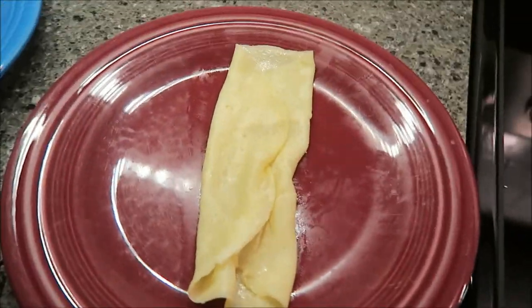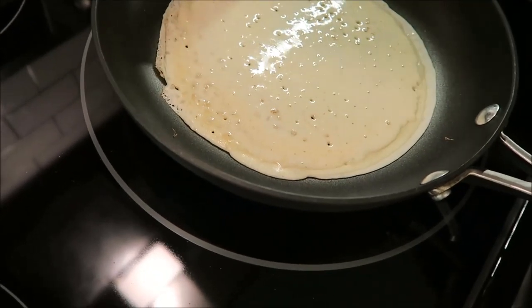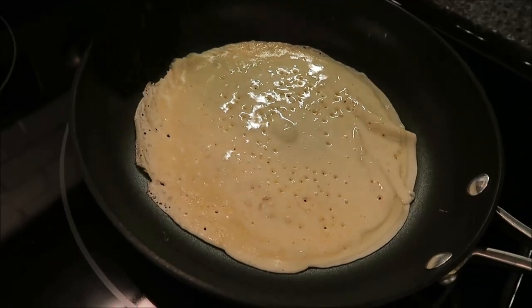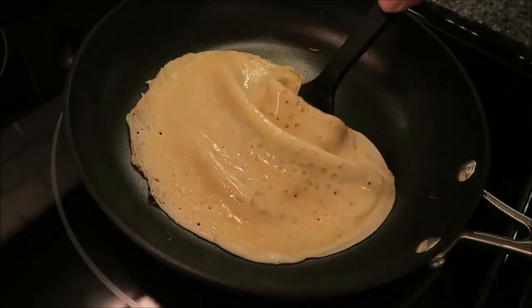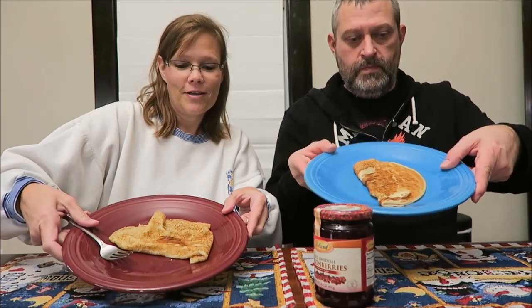I'm not going to show any more of me doing it - I'm going to do the same thing and if they come out better I'll show you those. The next one came out better - the pan just needed to heat up a little bit more. They smell better and they're getting a little bit browner. You're only supposed to leave it for like a minute on one side and then flip it over and leave it like 30 seconds on the other side, so it's not like it's a long baking pancake.